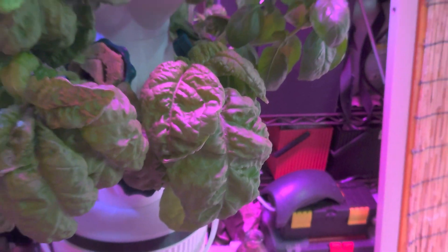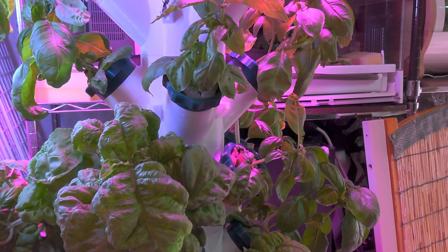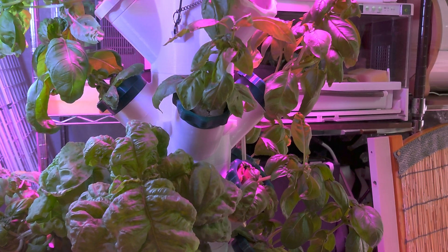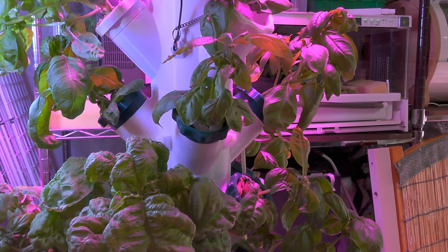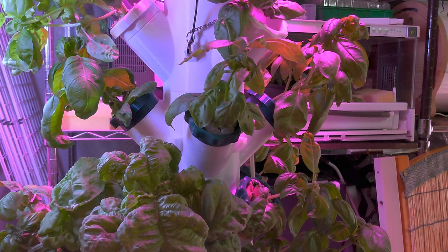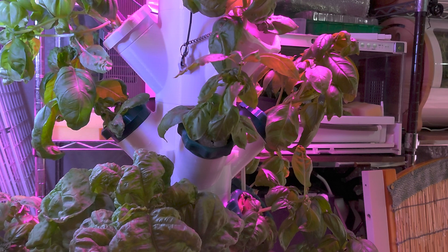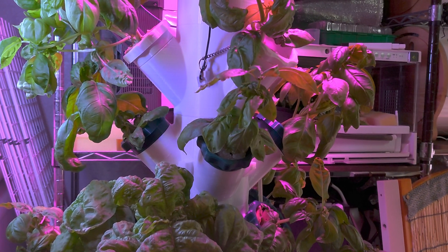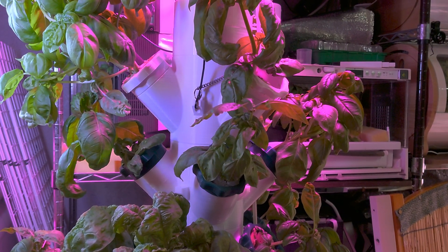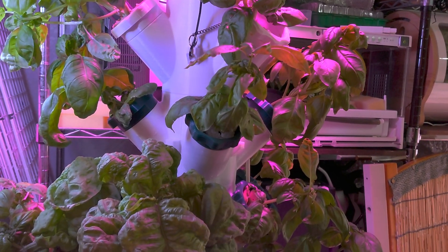This unit is printed entirely with PLA — the green is eSun brand and the white is a generic brand, but it works perfectly fine. Theoretically PLA is biodegradable, so if you're going to have it outdoors with water running through it, after several years it will probably degrade. If you want to keep parts outside, you should use PETG or another food-safe and more durable plastic. I did check with the manufacturers of both filaments to confirm they are food-safe PLA, but generally PLA is food safe.